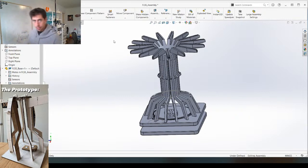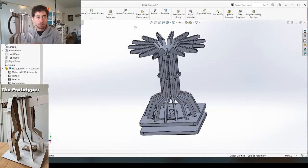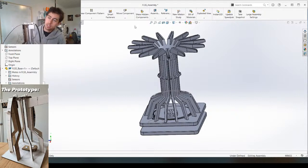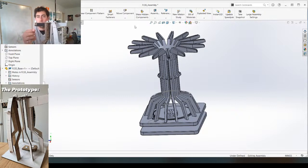So basically what's going on today - let me grab the prototype. Yesterday I built this prototype right here, it's kind of like a proof of concept of a string-powered or fishing line-powered sculpture. I tested a couple different options - one being this flappy arm thing and one being these weights dangling. I think we're going to go with the weights dangling. As you can see, as I spin this bottom piece the weights go up and down.